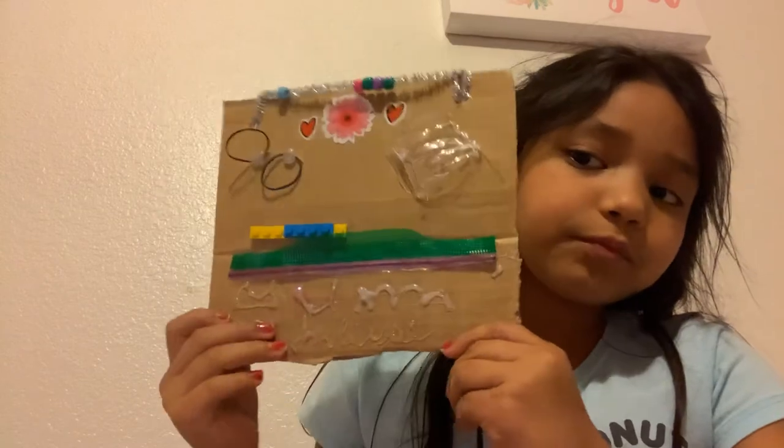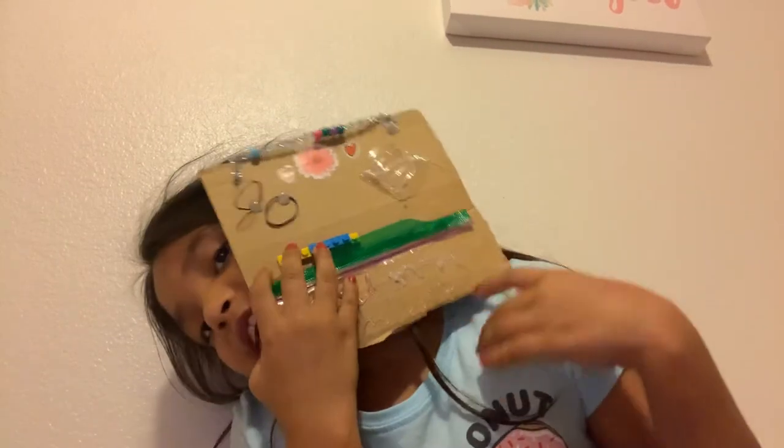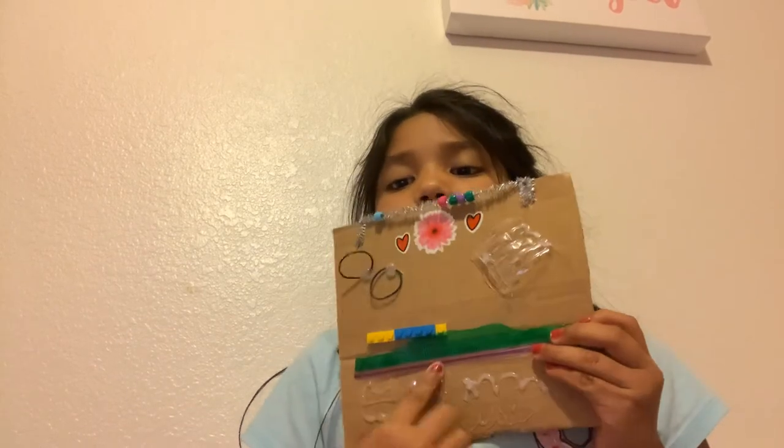So yeah guys, that's my fidget board. Looks pretty cool — I love it so much. It's really fun to fidget with. I've been playing with it ever since I made it. I just made it about 20 or 30 minutes ago. And I mostly play with the Ziploc one.